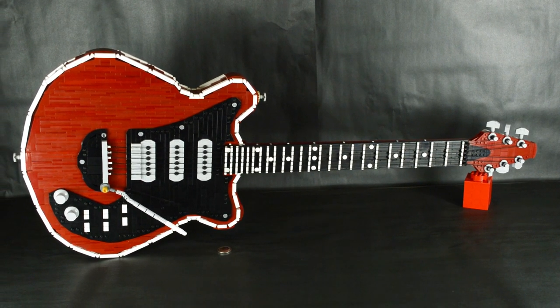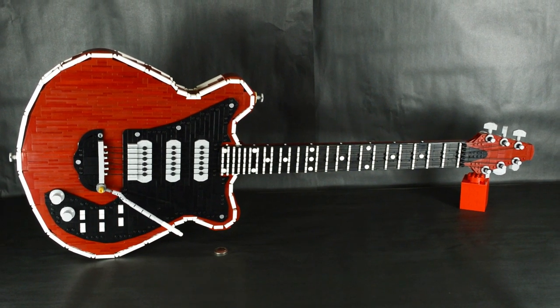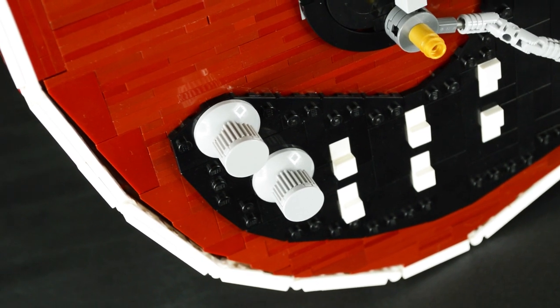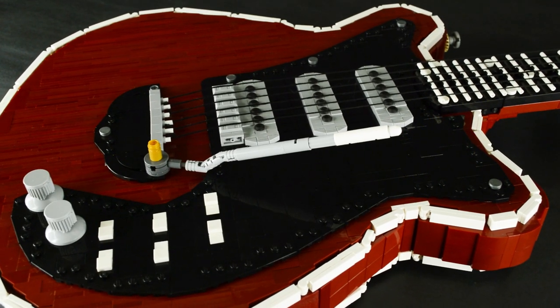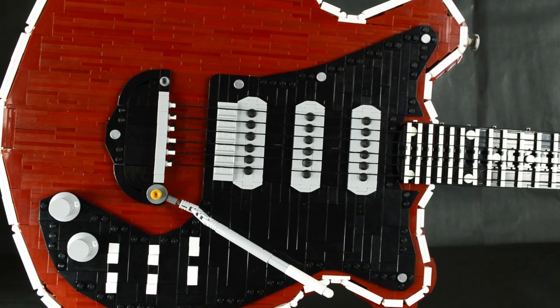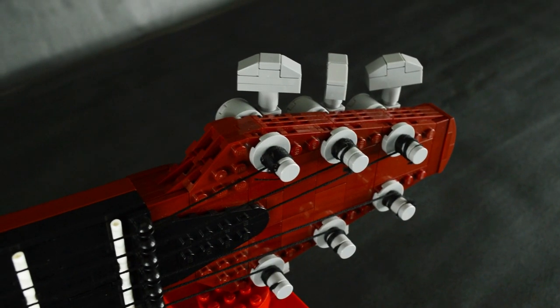Overall, the LEGO Brian May's Red Special is a tribute to Queen, one of my favorite bands. I grew up listening to them thanks to my parents. My guitarist friends love Brian May's playing, and I even listened to them with my friends at Brickwell Chicago during our set drafts. There's simply put no band like them.